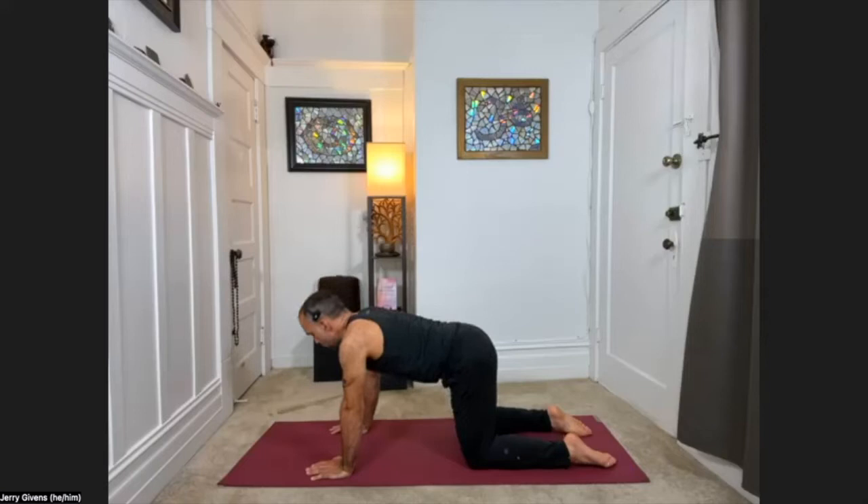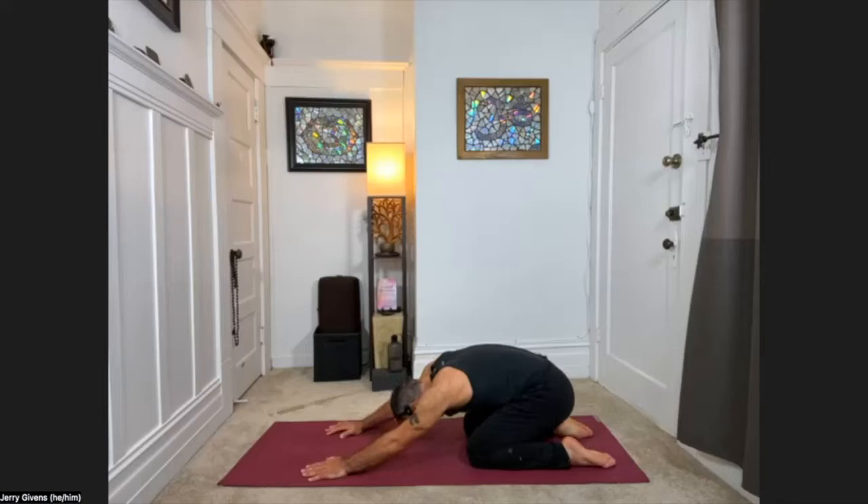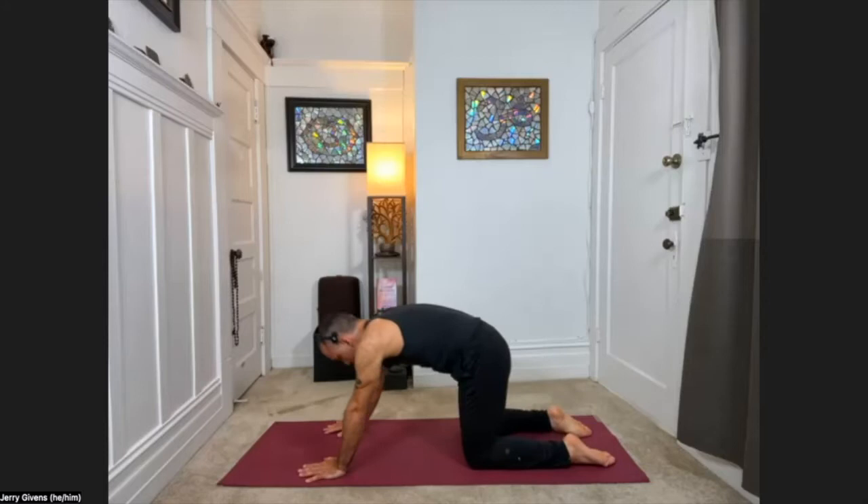Let's make this movement a little bit more dynamic. Inhale looking forward, exhale sink back into child's pose, seat to the heels, forehead to the floor. Then inhale back up to hands and knees, look forward, exhale back to child's pose. Inhale up to hands and knees, again exhale back to child's pose. Do that a few more times.